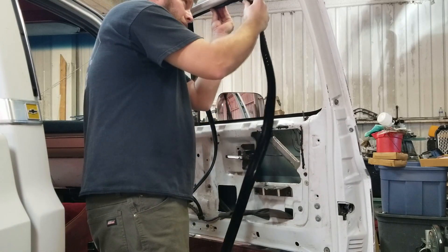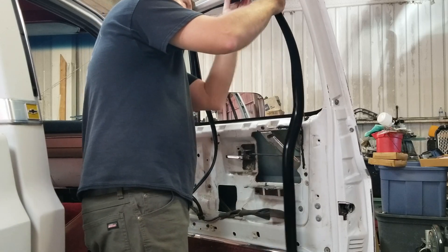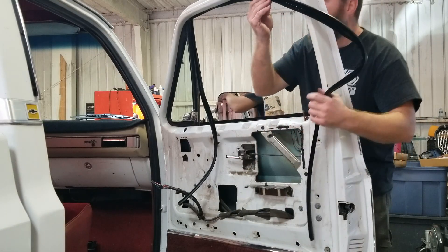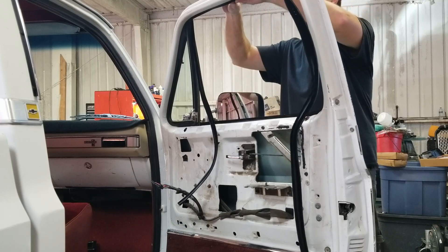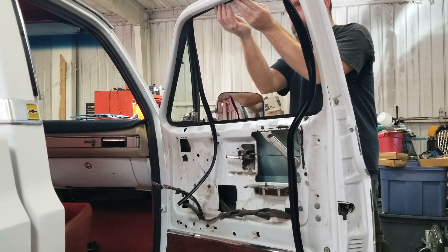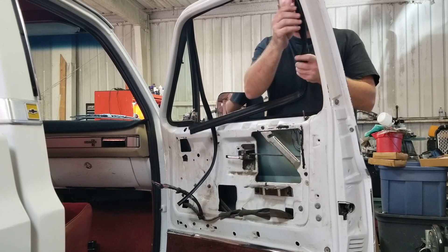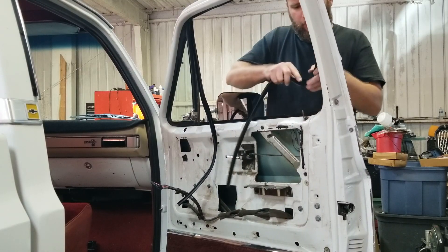I'm just shoving this back up in the channel. Go ahead and put this in. You can massage it kind of how you want it, how it sits perfect or whatever. I'm going to let the windows kind of sit in the runs overnight, let it kind of form it out.